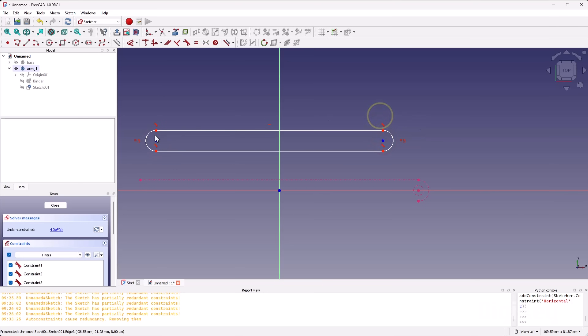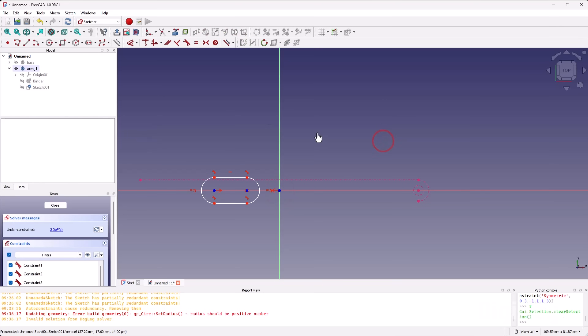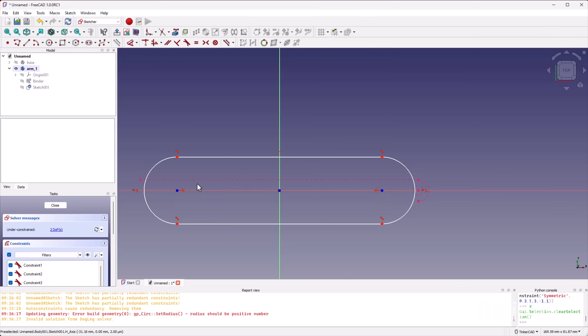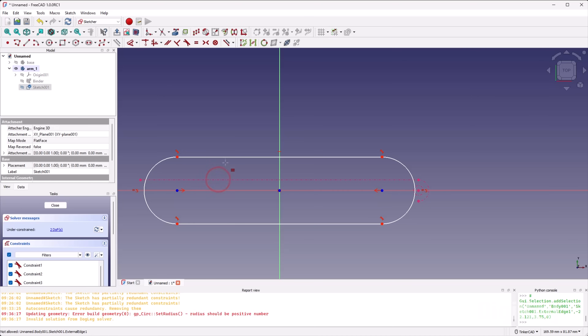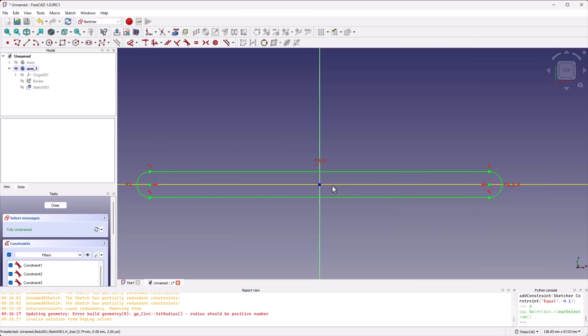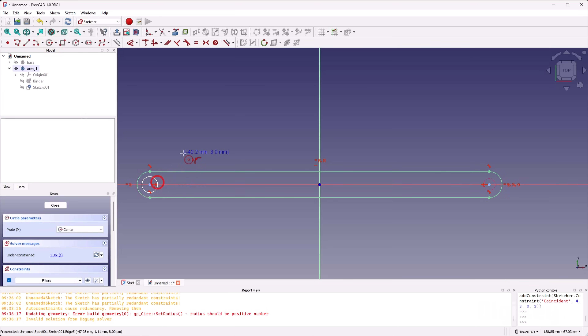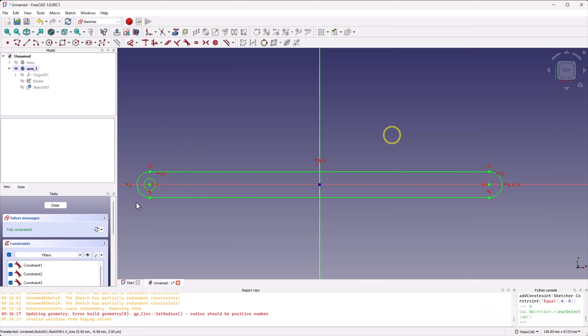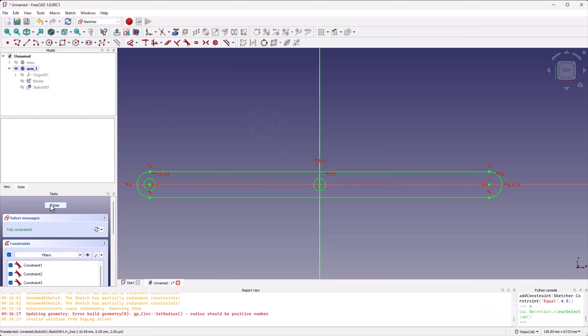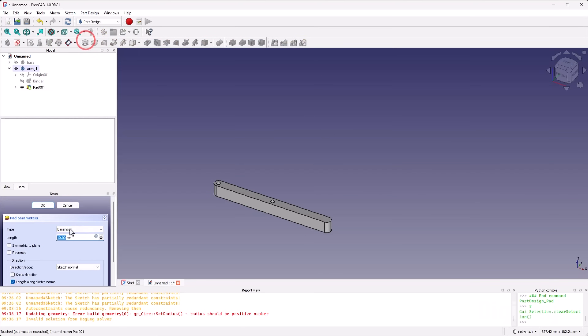Draw the slot out first, then use the S key to make it symmetrical around the origin. Use E for equals to set this length equal to that length and this arc equal to that arc. Now it is the same length and width as the original base but not attached to any of its points — that's very important for the assembly later. Create a hole for a peg, make it the same size as the reference hole, then add one more hole for the center pin at the origin. Use E to set it equal. We are fully constrained, so close out and pad this 3 millimeters.